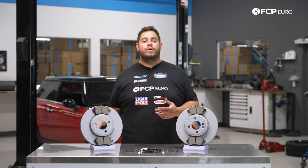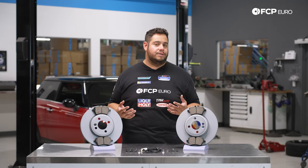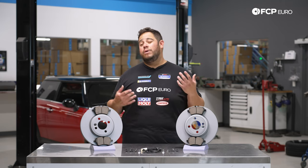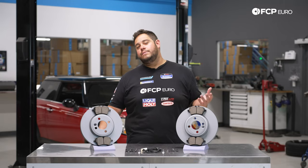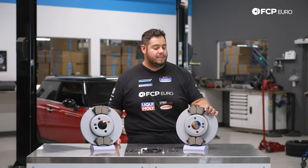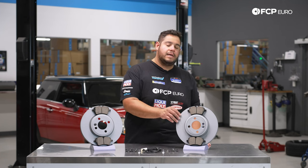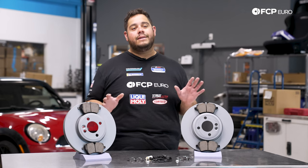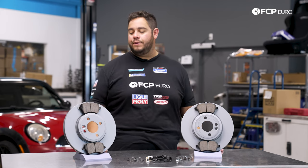A couple of things to note if you're deciding to do brakes or wondering if you need to: the sensor is a great tool to notify you when your brakes are due — once the contact breaks, you'll get a dash light. You can also measure the thickness of the pads; anything less than two millimeters, replace them. The easiest method is a visual inspection — look at the disc surface and pad condition through the wheel spokes. A lip on the inboard or outboard side of the disc means they're worn, and pulsation under heavy braking suggests warping, though that can also be worn control arm bushings or end links.